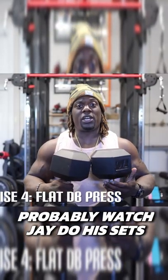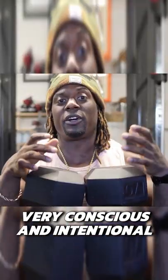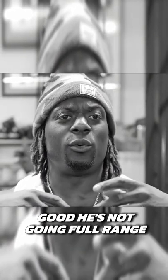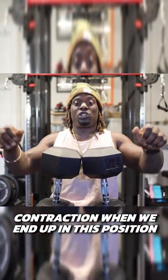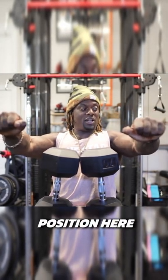You guys probably watched Jay do his sets and how he actually formed his reps. He's doing something very conscious and intentional. A lot of you will be like, oh his range of motion isn't that good — he's not going full range — because he's literally sitting within the pec range. When we go fully out, you're definitely going to get a full contraction when doing dumbbells, but when we're sitting in this position and going from here, we're just sitting in that chest range of constant tension.